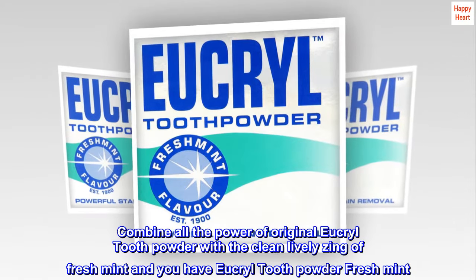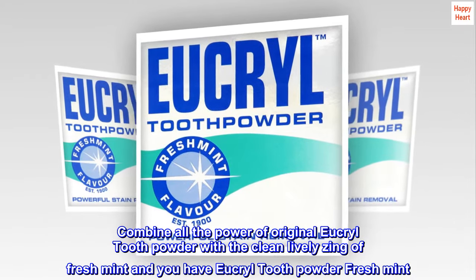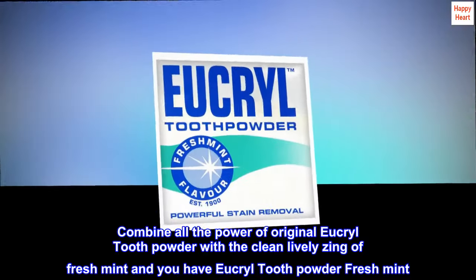Combine all the power of original Eucryl Tooth Powder with the clean lively zing of fresh mint and you have Eucryl Tooth Powder Fresh Mint.